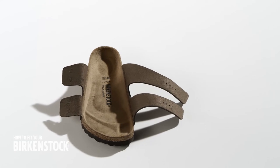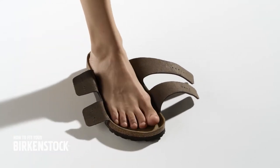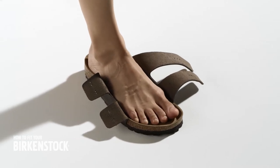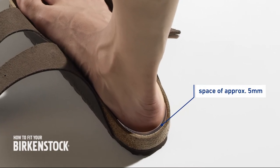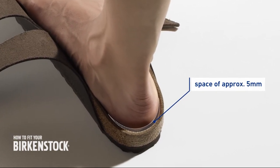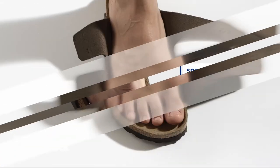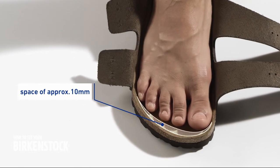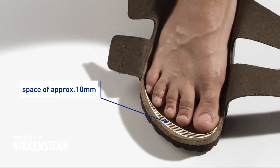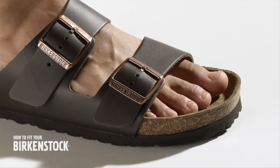You can determine the correct size and width with open straps. Place your foot on the footbed while standing upright. Position your foot so that there is a space of approximately five millimeters between your heel and the edge of the footbed. There should be a space of approximately 10 millimeters between your toes and the front edge, so your toes don't touch the edge and can move freely.